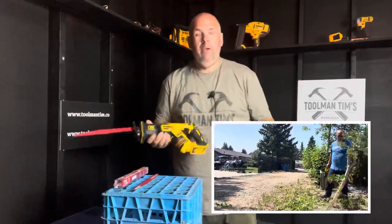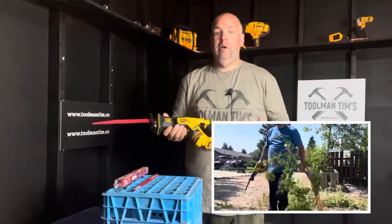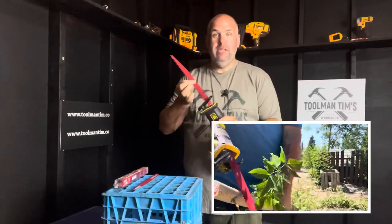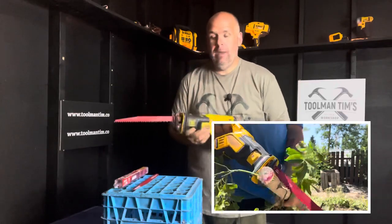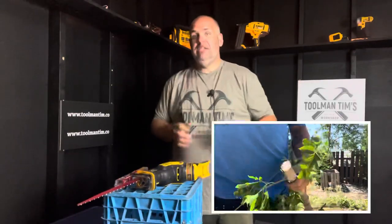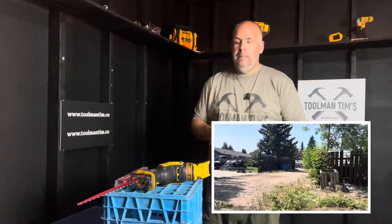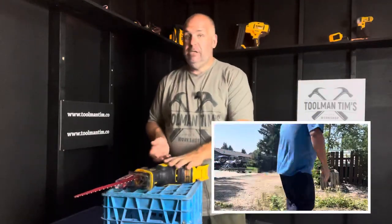If I happen to be out doing some work for a customer, obviously don't have my chainsaw, but I have my reciprocating saw and a couple of these blades in my toolbox — absolutely, I'm going to use these. They give you a nice, smooth, fast cut, a little bit slower than a chainsaw, but nobody said they're a chainsaw blade either.